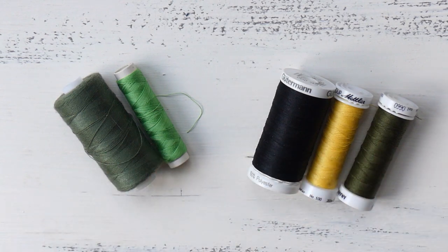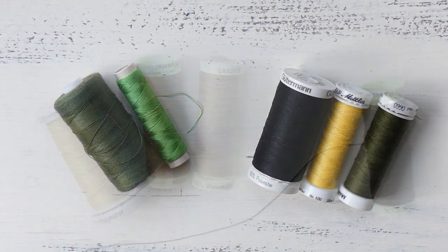Whichever size you're going to buy always depends on the project. If you're planning just a small hand stitching project there is no need to buy 500 meters. If you're planning something like a coat or leggings and a matching top, then it is a good idea to get a bigger spool. Usually it's a little bit cheaper than buying two smaller ones.